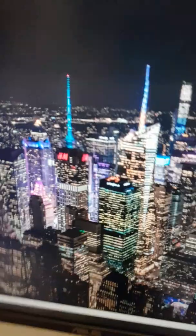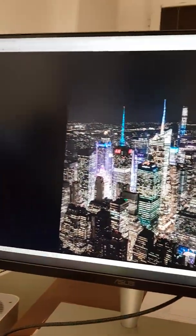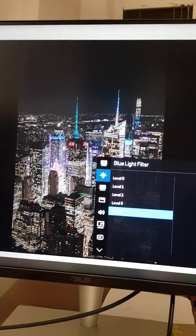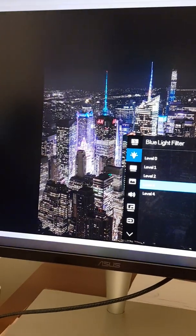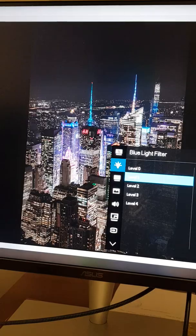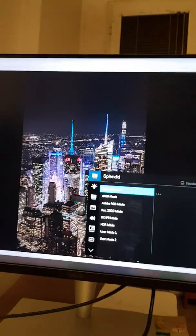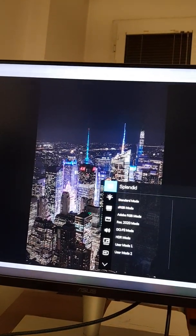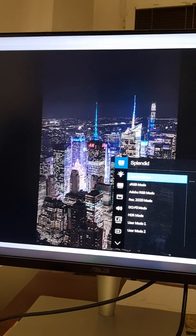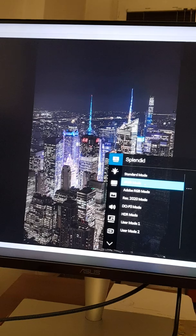Here we have the picture in the best possible mode, which also includes a blue light filter with five levels. We can switch between different levels. Right now we are on standard mode. You may not be able to see the full difference on camera, but there is quite a difference.